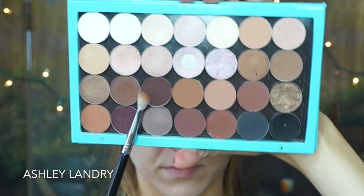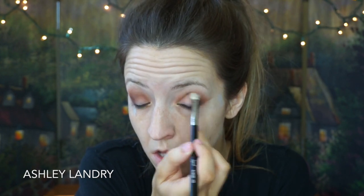Then with my favorite MAC shadow Embark, I'm gonna go in using the same blending brush and define my crease. I really love using this color — it's probably one of my favorite MAC shadows, I use it pretty much on a weekly basis. I'm going from outer corner to inner corner of my eye, blending it back and forth. This gives definition to the eye look.